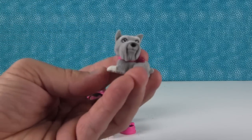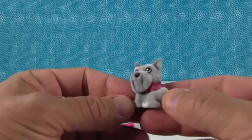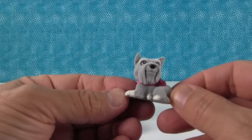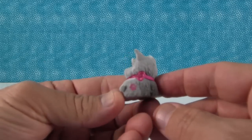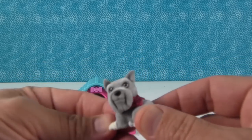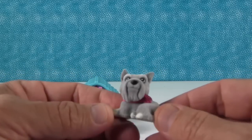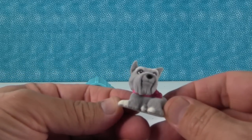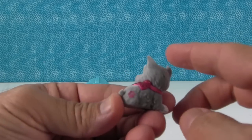To be clear, it doesn't say Puppy in My Pocket anywhere on the packaging — it's just the same company and the dogs look the same. This is either a Schnauzer or a Scotty. If it's a Scottish Terrier, then it would be Laddie. And Laddie's like, 'Oh, Barbie, why do you have a pink bow on me?' He's very cute. I like him, even with the little pink bow.